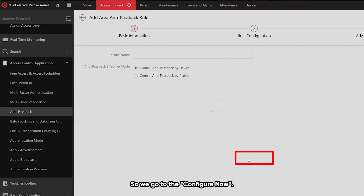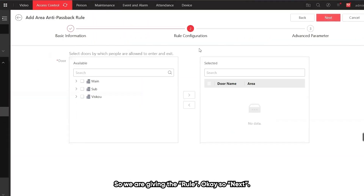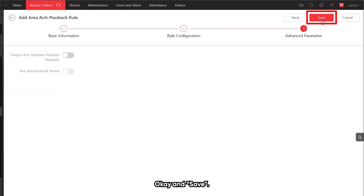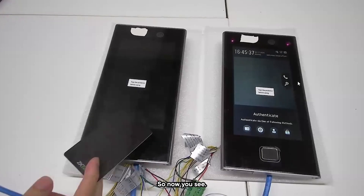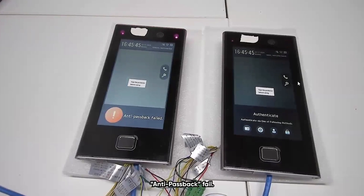We go to configure and give the rule a name. Then we select only the main device and save. Now you can see the result — the passback failed.